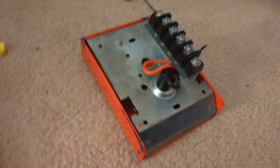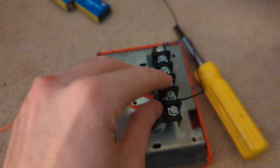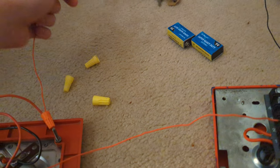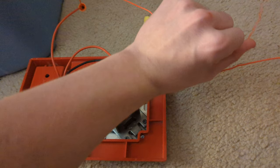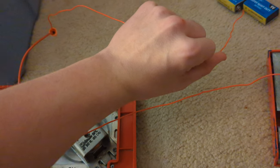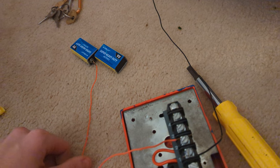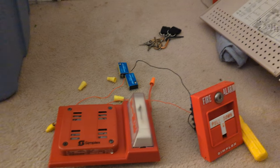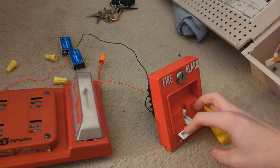Once you've got the positive connected to the negative like this, what you can do next is connect the positive of the horn to the positive of the battery, and the negative of the pull station to the battery. I'll be back with that. Once you have all the steps completed, you can enjoy.